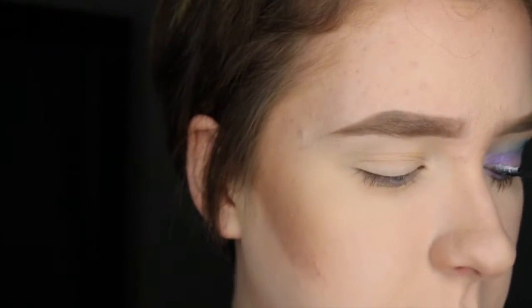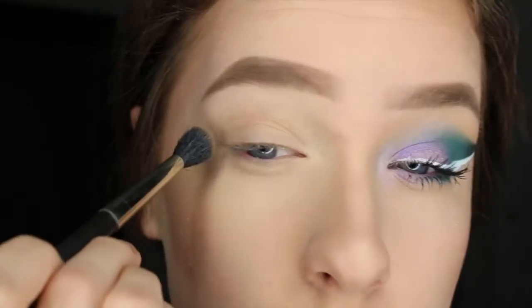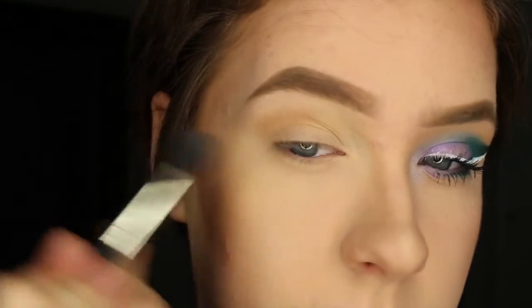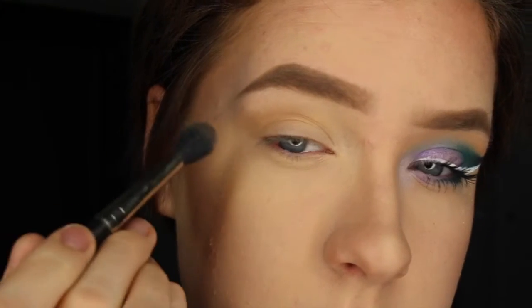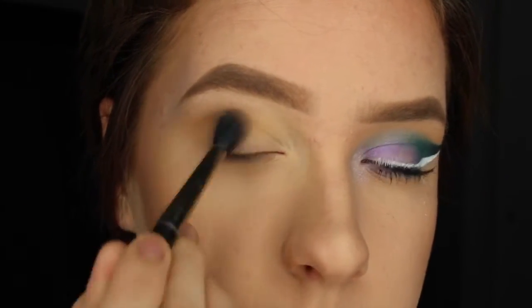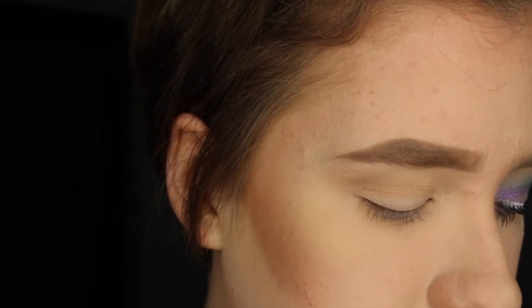I'm just going to start by applying the color Noble and I'm going to blend this in my crease as a transition shade. I'm also kind of dragging it out into a more cat-eye type shape because that's the shape of the eyeshadow that we're ultimately going for.